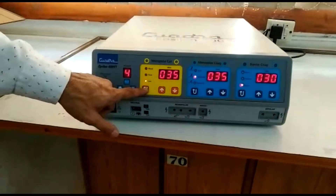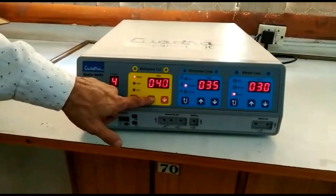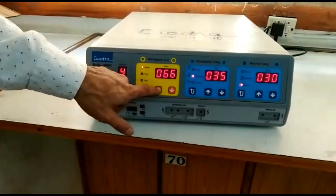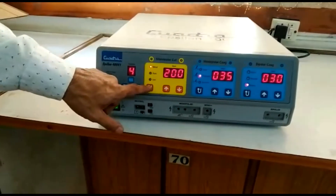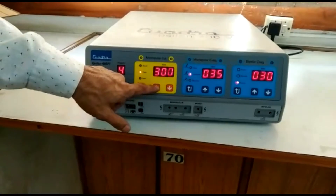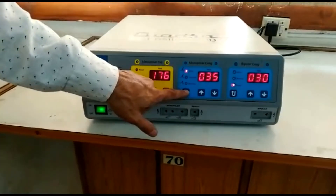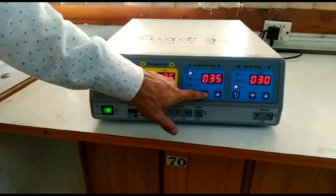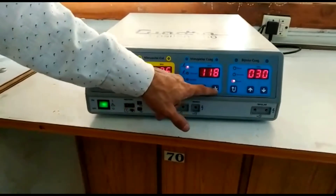You can change the modes for monopolar cut and increase or decrease power using the buttons in the monopolar cut window. The same applies to monopolar coagulation and bipolar coagulation windows. The maximum setting for pure cut is 400 watts. For monopolar coagulation the maximum power is 120 watts. You can change the mode using the toggle button or increase or decrease power accordingly.